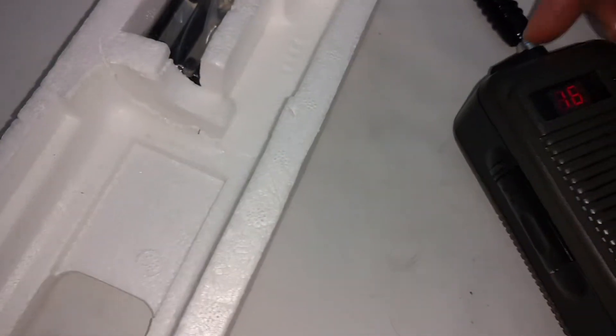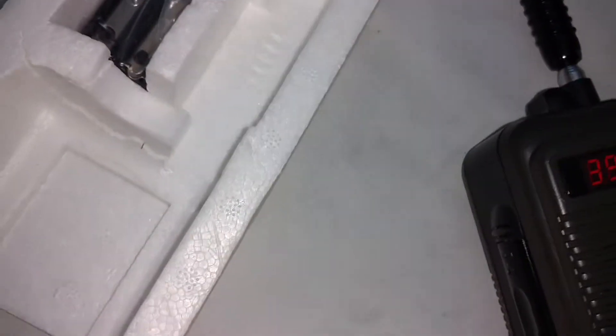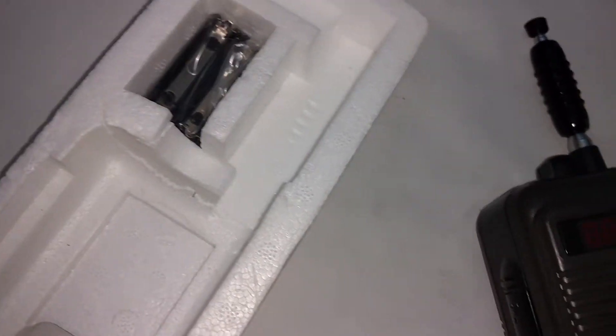This display shows you the channels and switches the channels for you. Let's hear them.